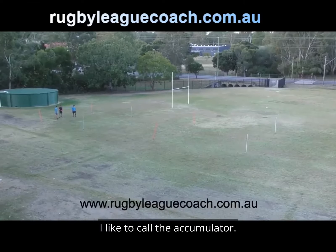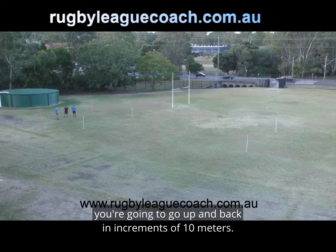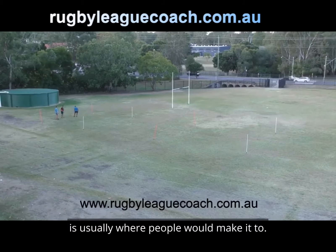For the next exercise we're going to do here, I like to call this the accumulator. With this exercise you're going to go up and back in increments of 10 meters, and your goal within 30 seconds is to go as far as you can. The 40 meter mark is usually where people would make it to.